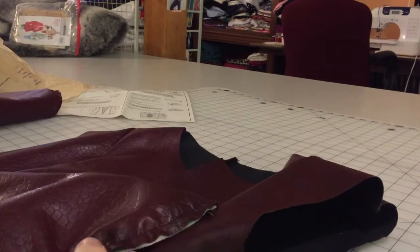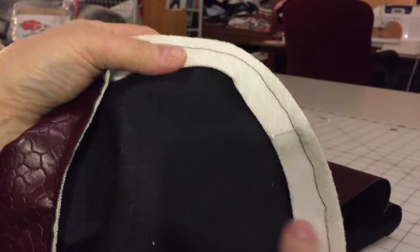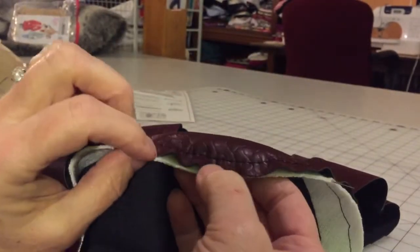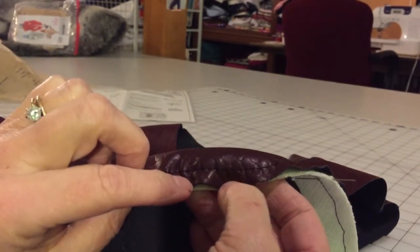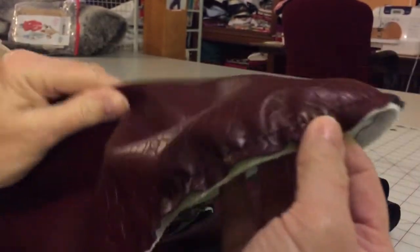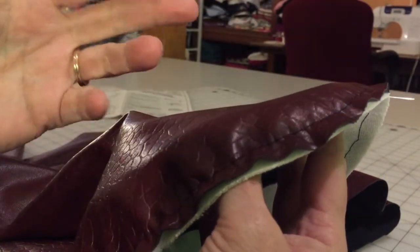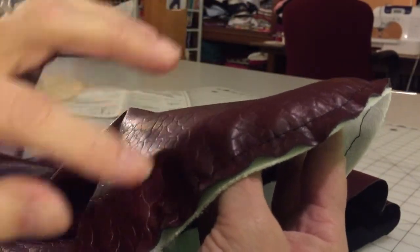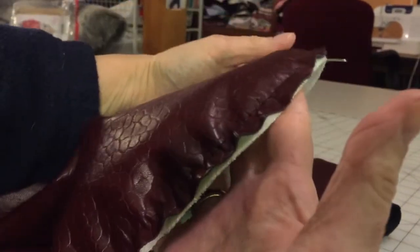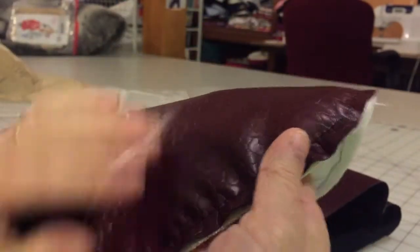We've sewn in the tie interfacing into the sleeve on the wrong side. You can baste it in and make sure — especially if you're working with leather — that the stitches stay within the seam allowance so they don't leave holes. You can see it makes a nice cap. Instead of doing double rows of stitching and dragging it in, you sew this in and stretch the tie interfacing while stitching, which brings a really nice ease. You won't even see it once it's stitched into the armhole.